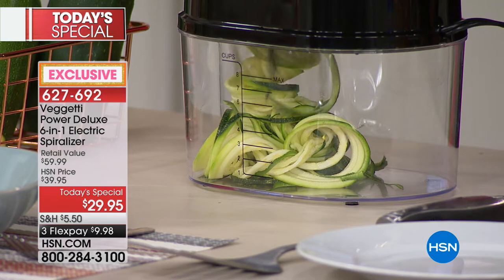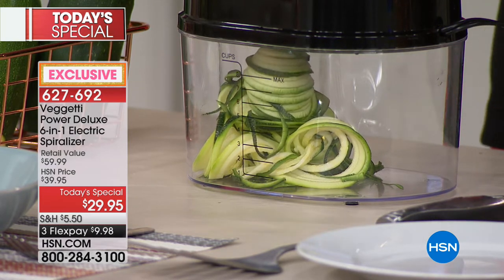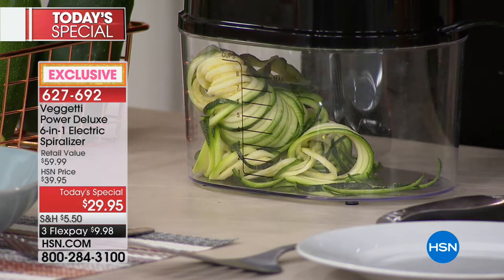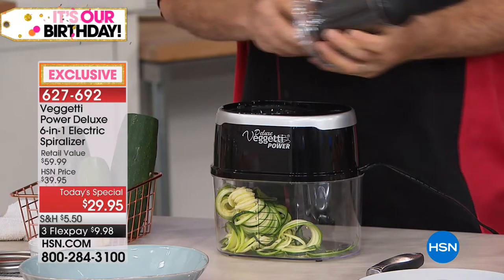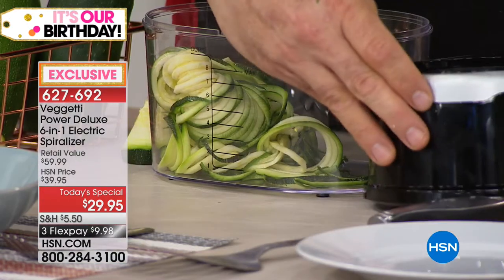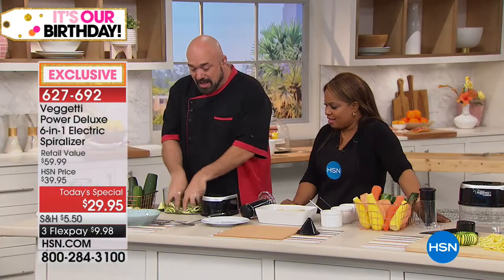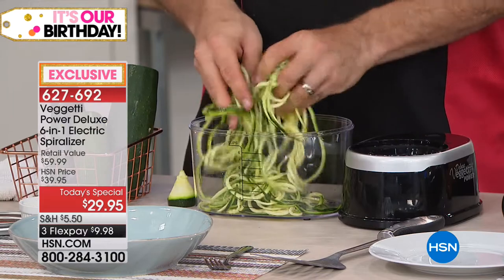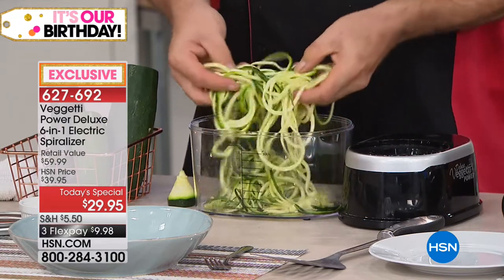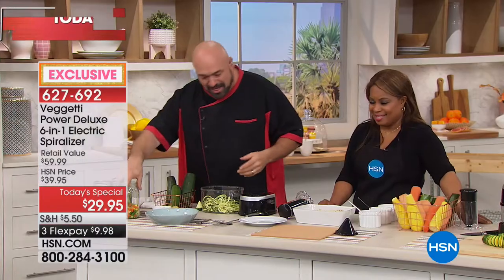Here we go with zucchini and squash — two of the most popular things you're going to use. Our exclusive ripple blade picks up flavors really well. No cranking, nothing complicated to clean or take apart. Guys, here's a really neat idea: many of us go to work and have that cup of soup with big bunches of noodles. Read the ingredients — it's all carbs and sugar. So here's a fun thing to do instead.